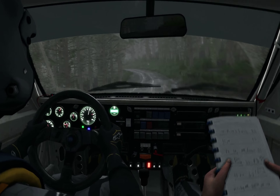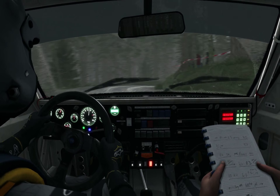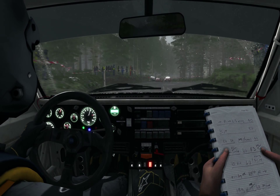Into right 1 long, 60. Turn headwind right. Into left 2 tightens.